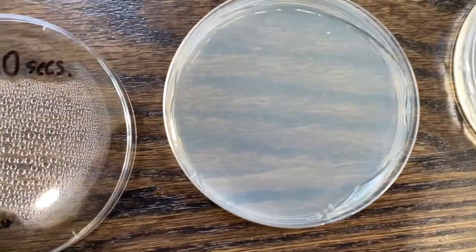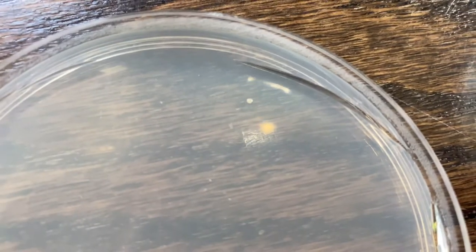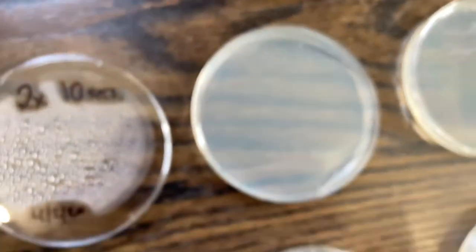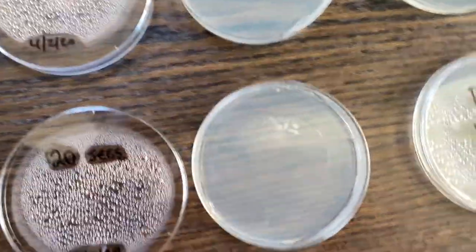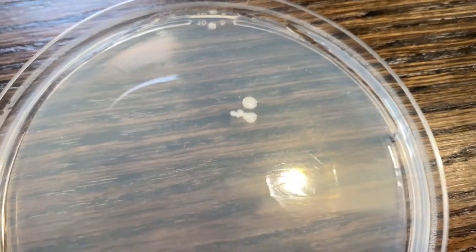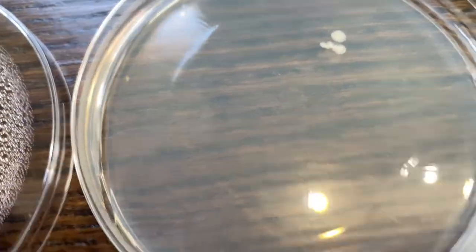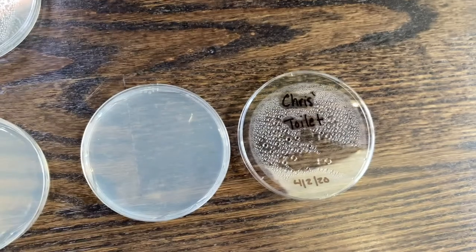So our results: after two times of washing our hands for 10 seconds, there is just this tiny little spot — I'm not sure what it is, but I'd say 99.99% clean. And the 20 consecutive seconds one — there is also a small little thing in there, it looks similar to the other one. If anyone knows please let me know in the comments below. Our hypothesis holds true — it works about the same. Thank god.